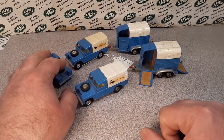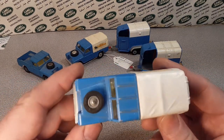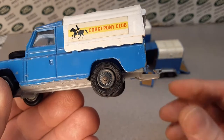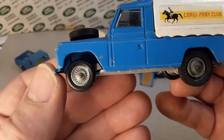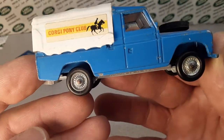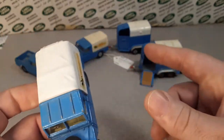We're going to start with the first model here. This is one that I believe I bought in the wild. It has the original Corgi wheel on one side, but on the other side I put my rubber O-rings — they're missing all the other tires, so I put my rubber O-rings on there. You can see there's a little damage to the top on this one and some other damage.